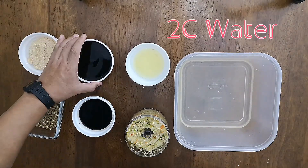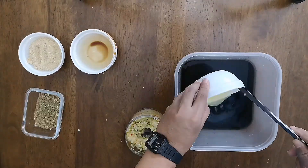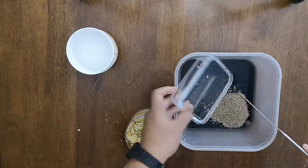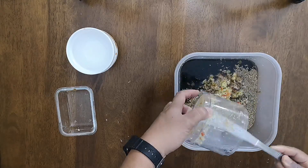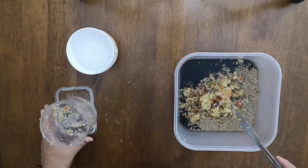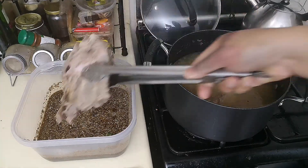Combine all the ingredients except for the cornstarch with 2 cups of water. This will be used as a marinade. Take your ribs out of the pot and marinate overnight at the bottom part of your fridge.